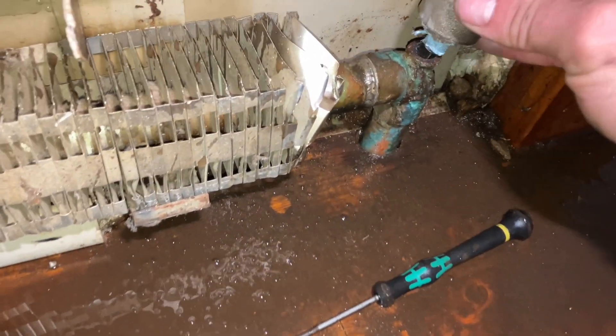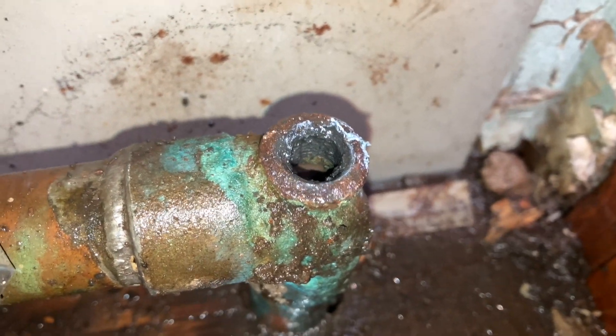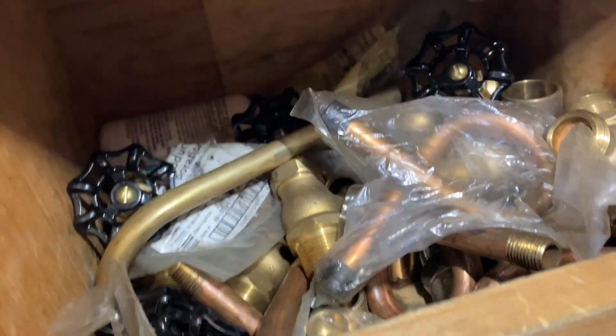Good thing they're gutting literally the entire house. There is no way I'm getting this on with the threads like that.